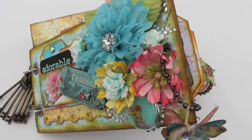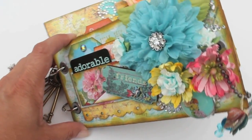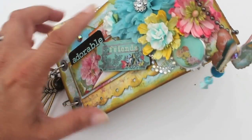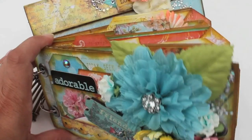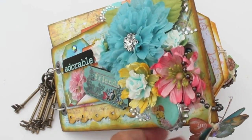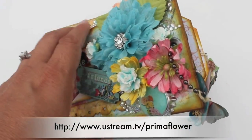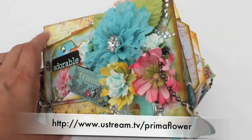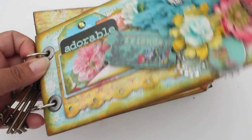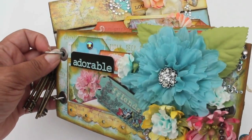Hi everybody! Really quickly, here's this fun little mini that I made using Prima's new summer collection called Zephyrs — super beautiful bold colors, teals and oranges and yellows, just really fun to play with. I did a class the other evening on live with Prima's Eastern classes, and this is the project we were working on, and the ladies who were online helped me beautify this little mini.